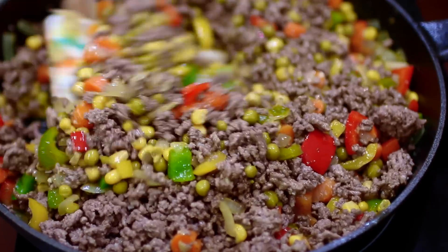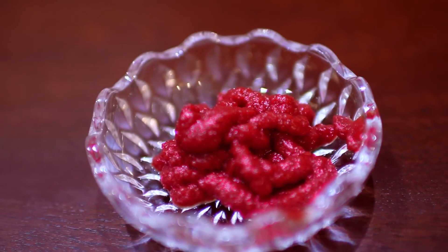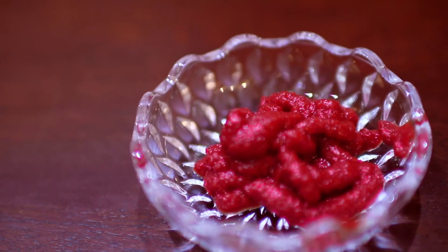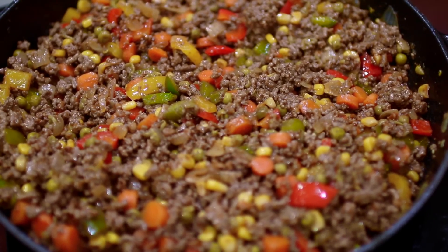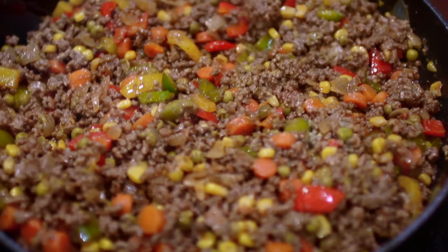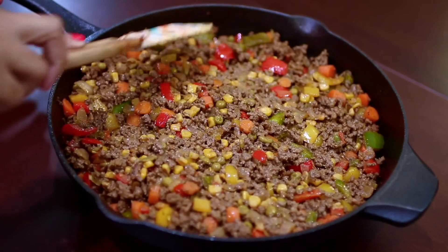The last ingredient you're going to add is some tomato paste. Add that in, mix it in, and let that cook for at least five minutes. Then you're going to take this off the stove, flatten the top, and compress it very well, just like I'm doing.